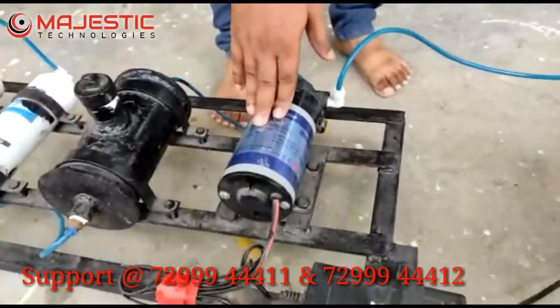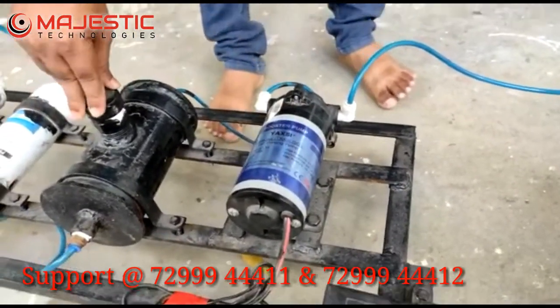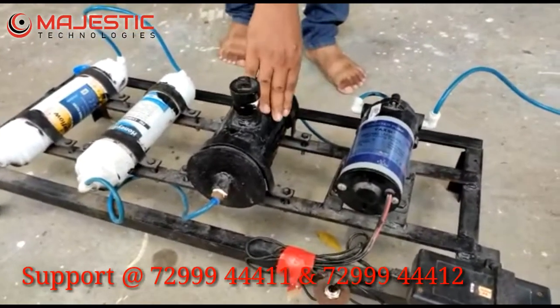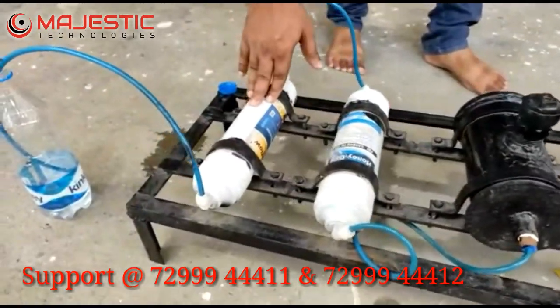The pressure will be 75 psi. This is the groundnut shell filter — we are putting the groundnut shell into this filter. Then there is a pre-carbon filter and a post-carbon filter.